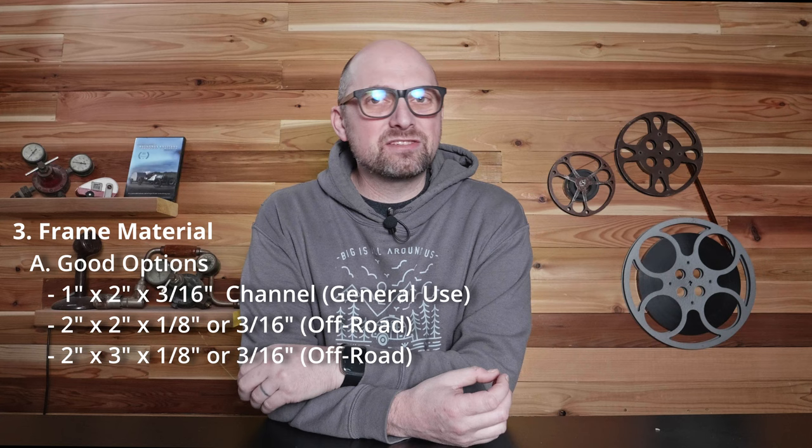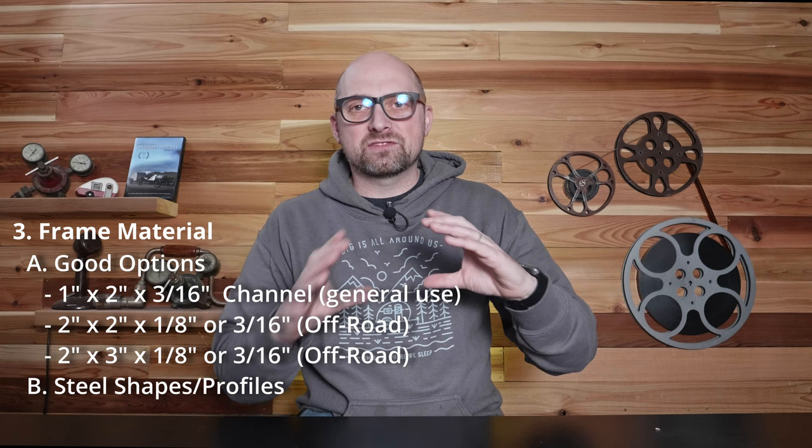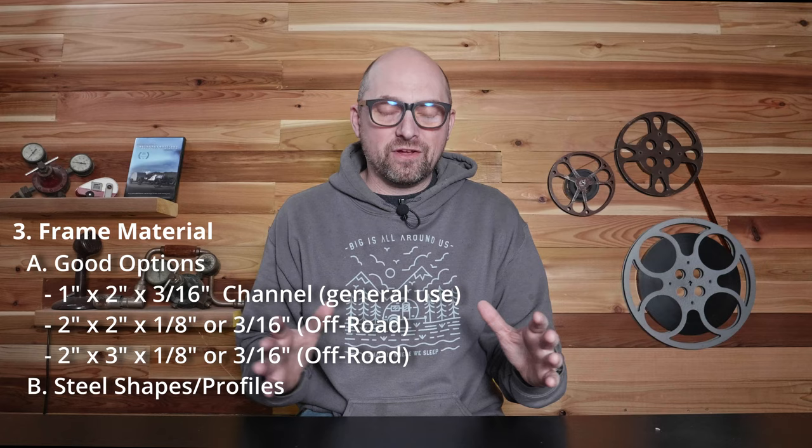Another thing about choosing your steel is to choose your steel shapes. There are so many options — channel, tube, angles, and all sorts of things. But if you have your design and you can figure out how to do it with one, two, or three shapes, it will save you time and money. Definitely go with as few shapes of steel as you possibly can, because it forces a simple design and you can buy in bulk, saving more money.